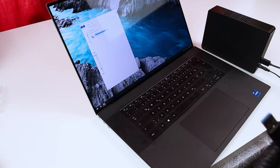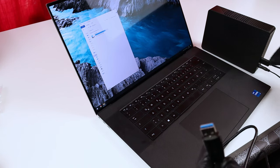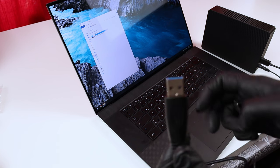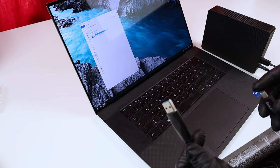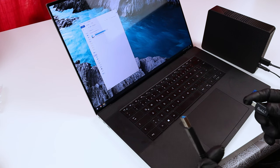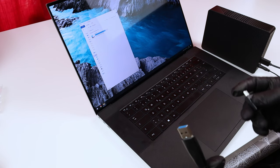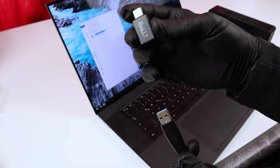Alright, I've already connected the drive to the electricity and the USB plug, but I still need to connect the other end to the laptop. Since I'm using the Dell XPS 17, it doesn't have a USB-A type port — only USB-C — so that's why I'm using this adapter.